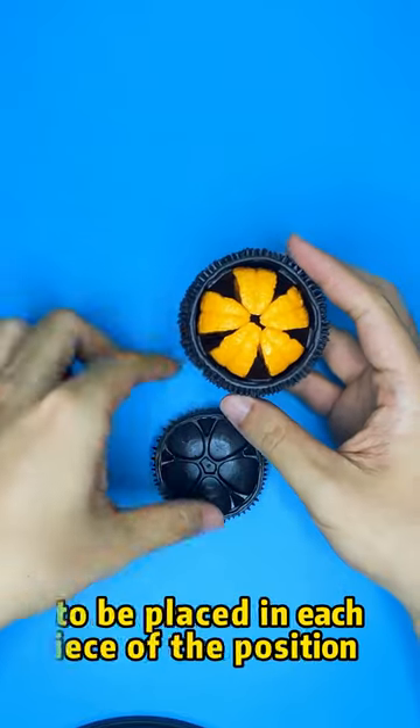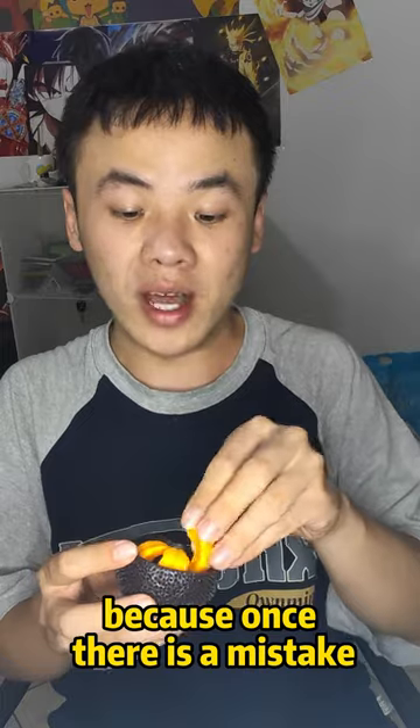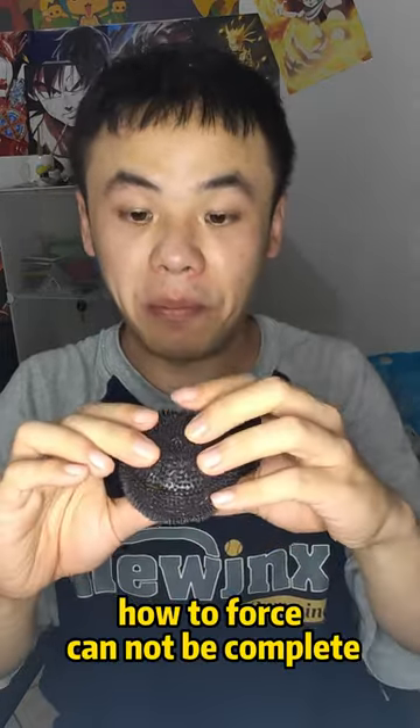The core of the puzzle is to place each piece in the correct position. Because once there is a mistake, no matter how much force you apply, it cannot be completed.